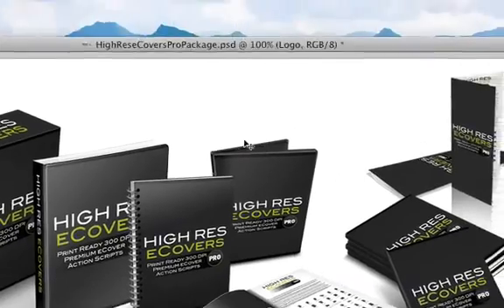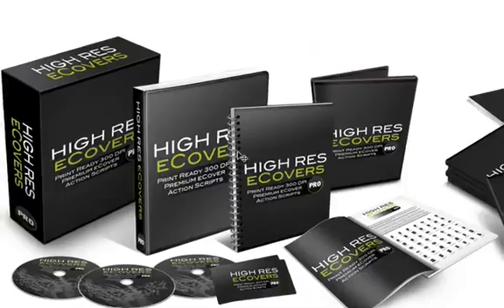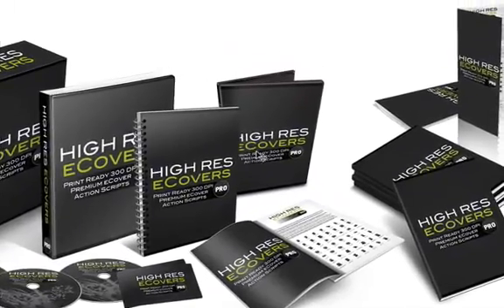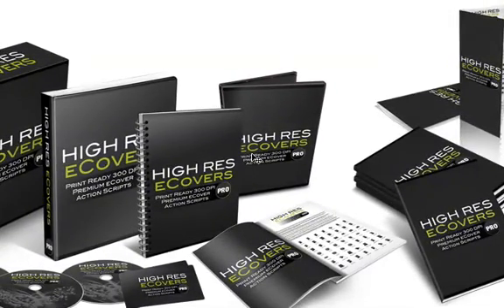All of these covers were created using this new package. As you can see, this is very high quality — these are scaled down versions of the e-covers. The actual e-covers are 300 dpi print resolution, so they're much bigger than this and you can use them for print projects. All of the covers in this package are in print quality.